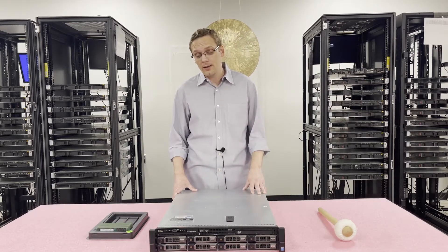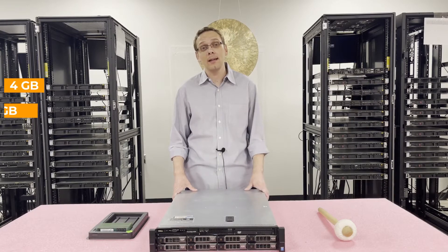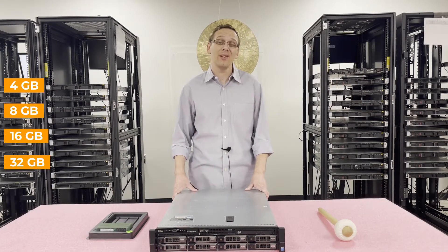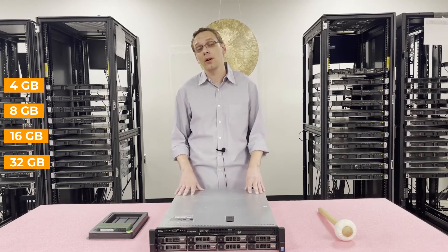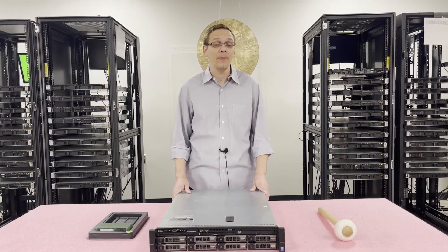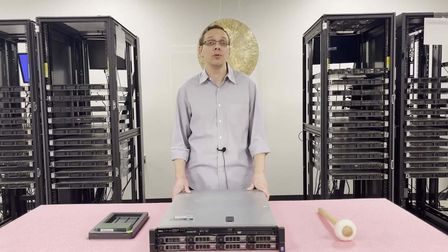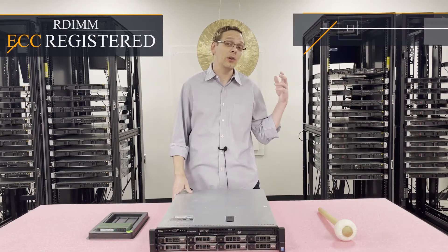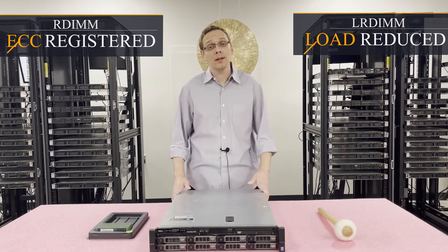As far as the different sizes, you can use 4GB, 8GB, 16GB, or all the way up to 32GB. Unfortunately, 64GB modules do not work in this system — we did try. 32GB is the highest you can go. There are two types of memory you can use: ECC registered, also known as an RDIMM, or load reduced, known as an LRDIMM.